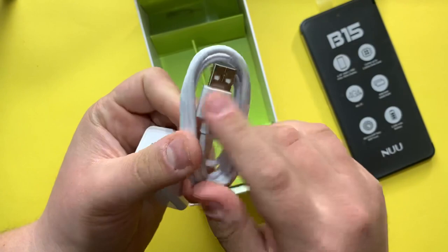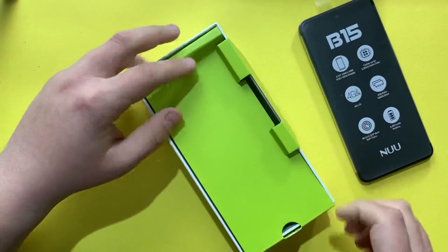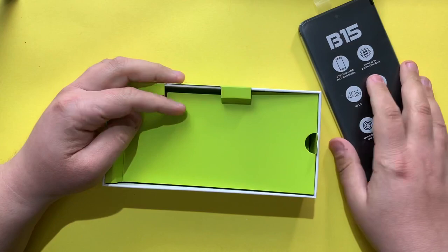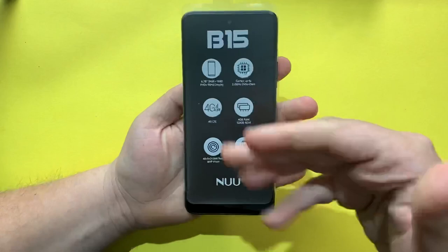We also have a gel skin case, an adapter, a cable which is Type-C on one side and Type-A on the other, and a SIM ejection tool. There are no earphones in the box unfortunately, but considering most devices nowadays are removing everything, this phone still includes a screen protector, a TPU gel skin case, and a charger.